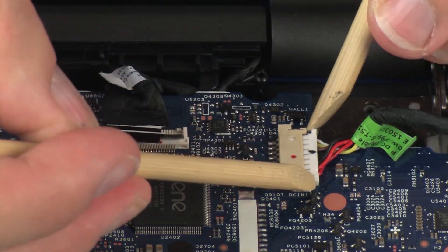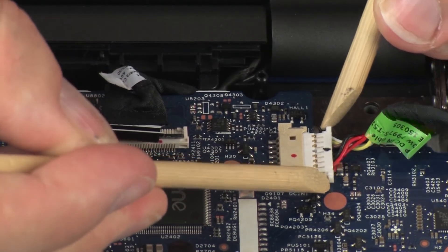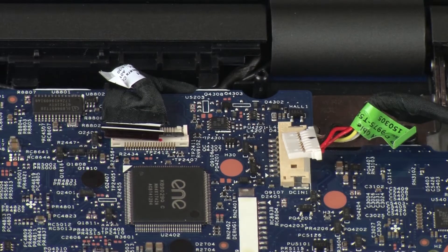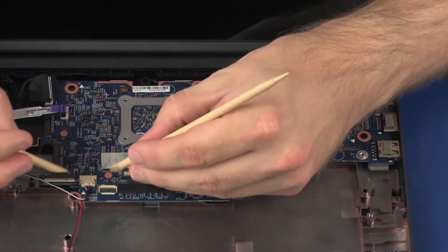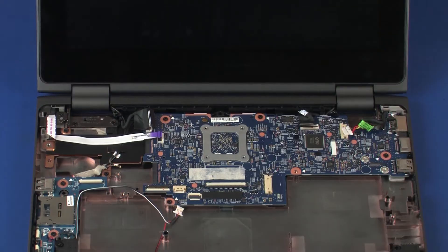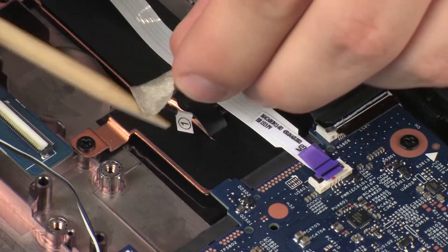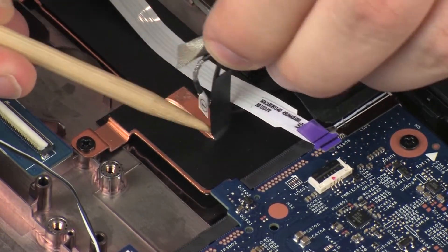Disconnect the power connector cable from its connector on the system board. Do not grasp the cables when disconnecting; apply even pressure on each side of the cable connector and pull directly away. Disconnect the speaker cable from its connector on the system board. Remove the wireless antenna cables from the grounding tape and retention tape that secure them to the base enclosure and heat sink.